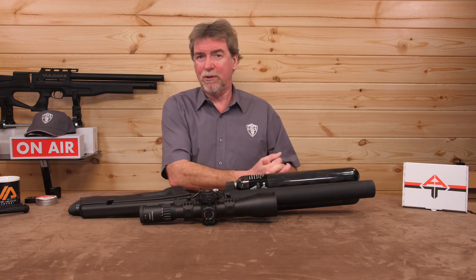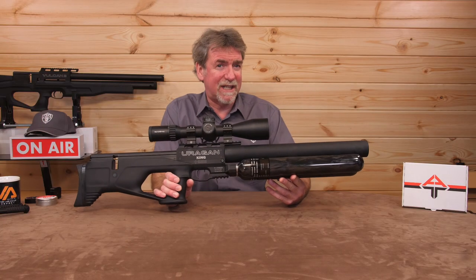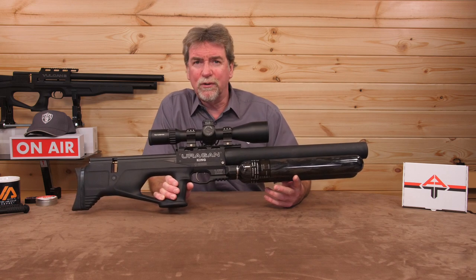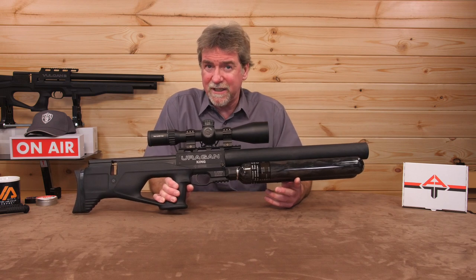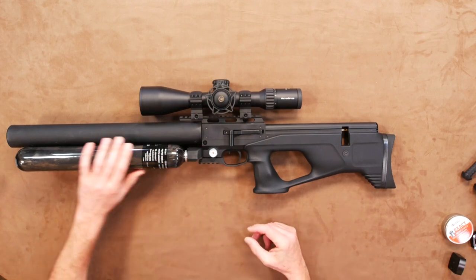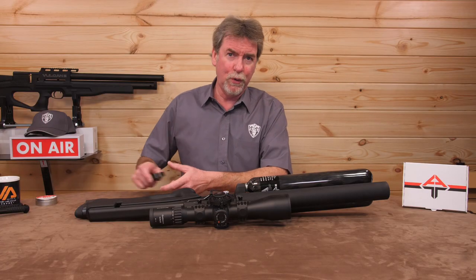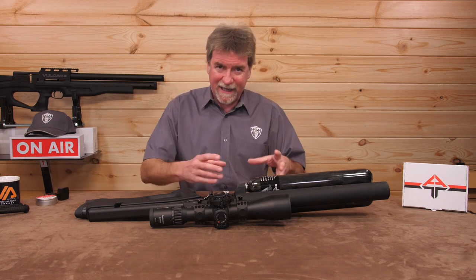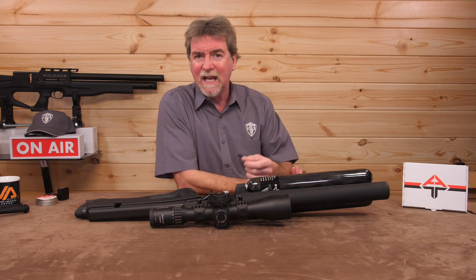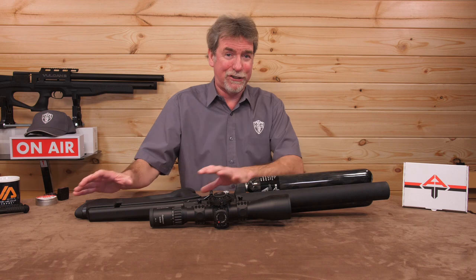The price? Well, it depends what stock you want. This polymer black version comes in at around £1,699 UK, and at the time of going to press the walnut stock version was coming in a little more at £1,849 UK. I would love a laminate version that would complement those carbon fibre bottles on the front. As always, this comes with two magazines, the filler system with probe that regulates the speed of air going into the gun when you fill it from your diver's tank, and a few spare O-rings — but no bag, probably because this isn't going to fit in a standard AGT bag.